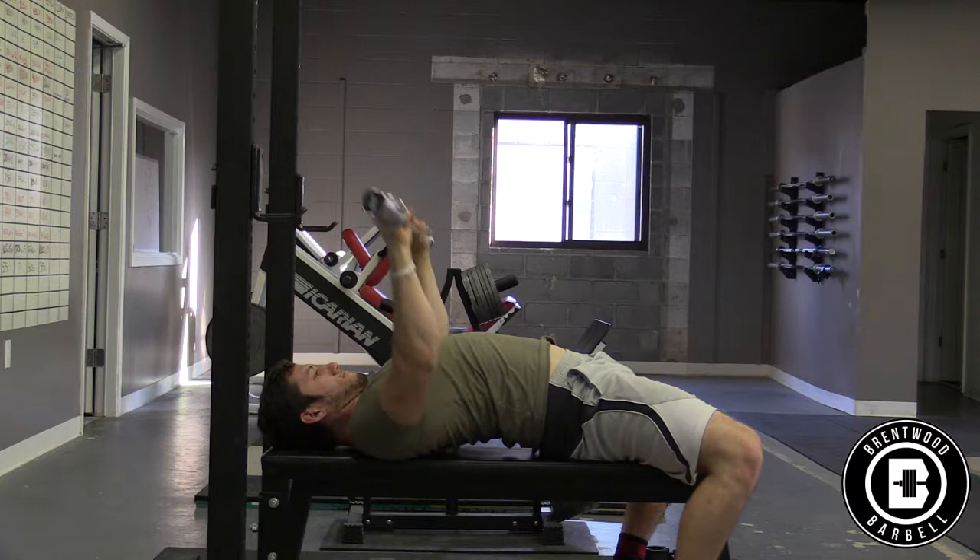The bench press is an arcing motion that will start from over a person's shoulder joint and end on their mid chest, where it allows your forearms to be straight up and down. This position will be different for each person.